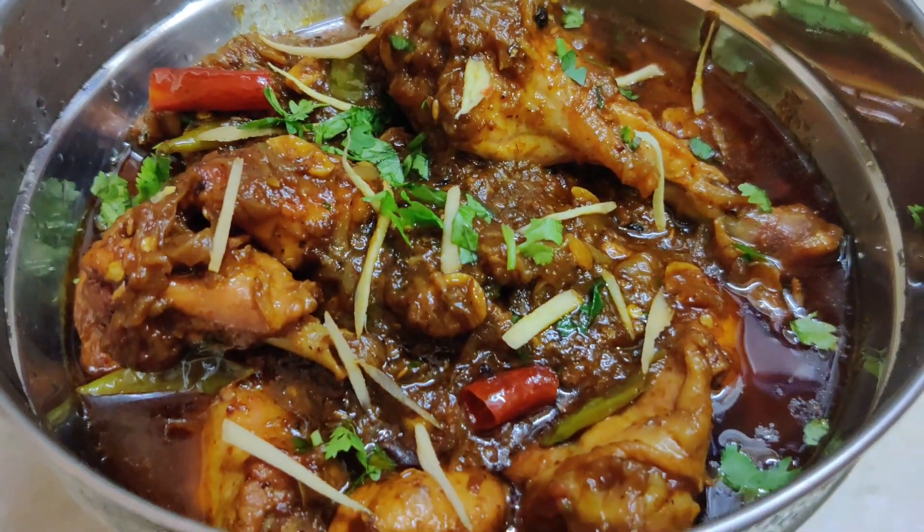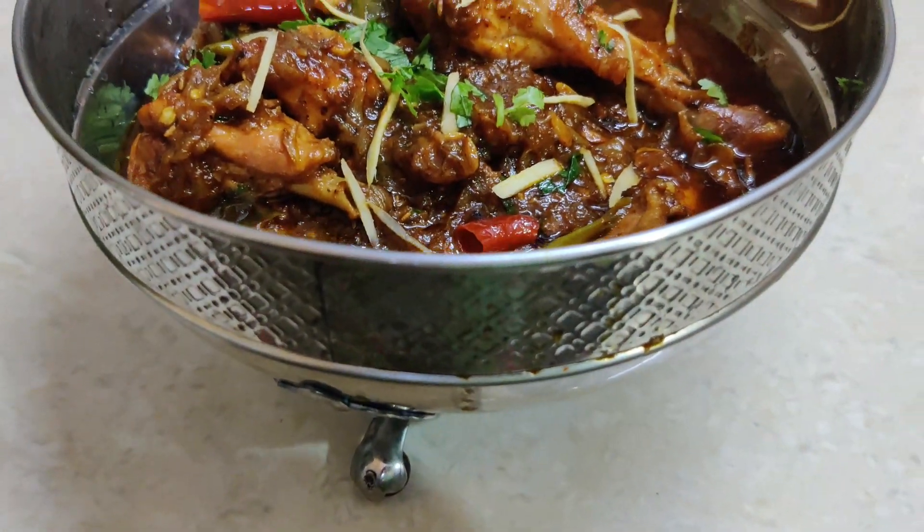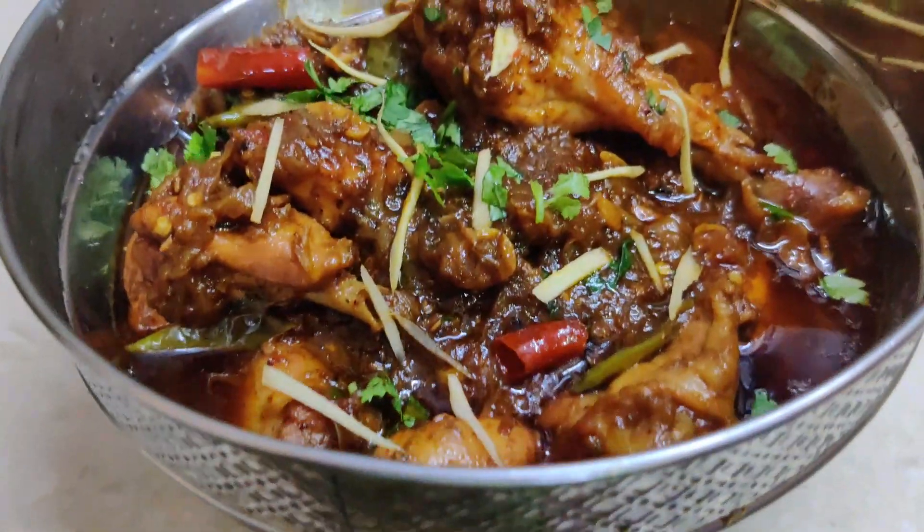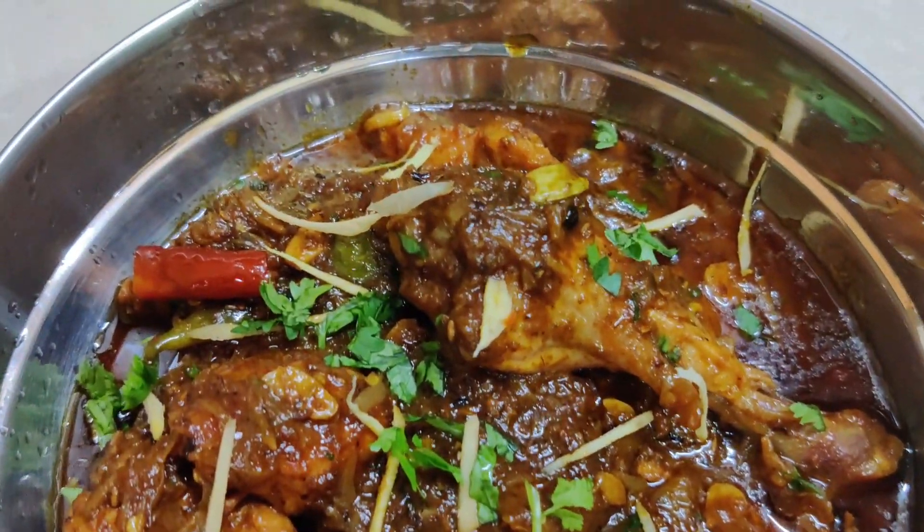Hello friends, today we will prepare chicken stew. It is very delicious. I will tell you how it is authentic and traditional. It is a very special thing in this chicken stew, which we will prepare in an authentic and traditional way.